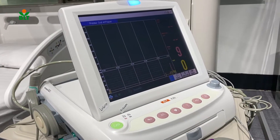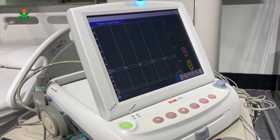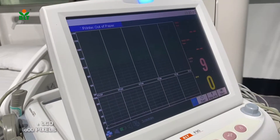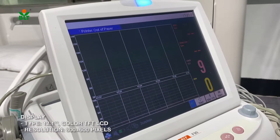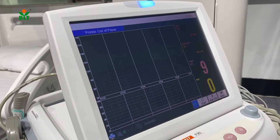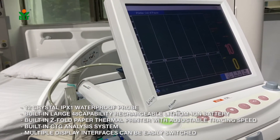Hi everyone, this is Jimmy from BioLite and in front of you is the F9T FITO monitor. The screen is 12.1 inch color TFT LCD, resolution is 800 x 600 pixels. It has crystal IPX1 waterproof protection.